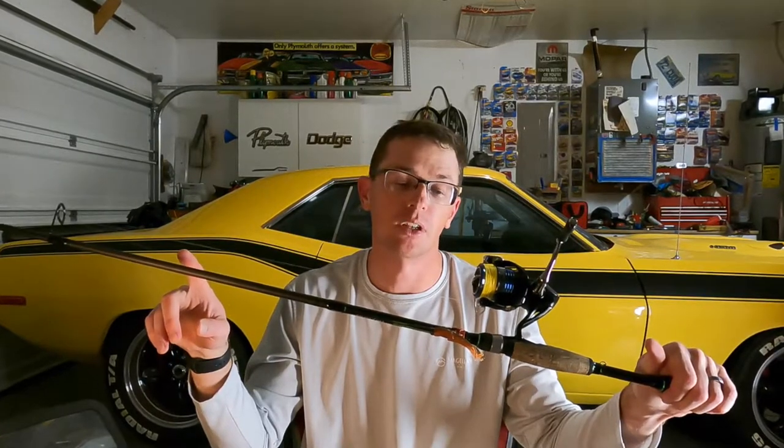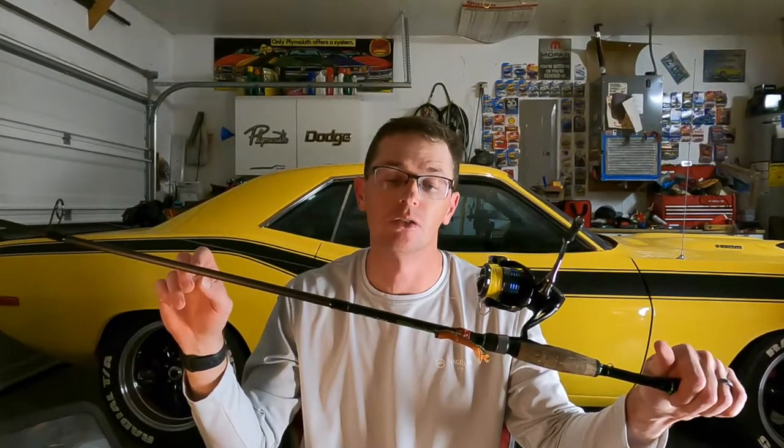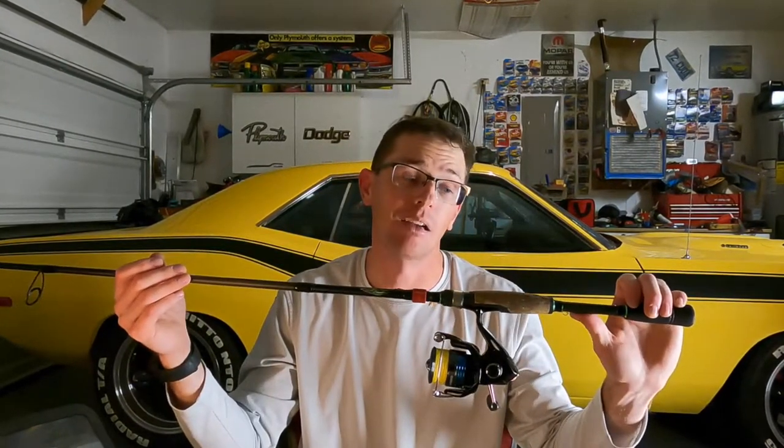For gear, I'm using a Dobbins Fury 702SF rod. This is a 7-foot, medium light, fast action. It's rated for dart heads, drop shot rigs, shaky heads, tubes, gitzits — and I use it for Ned rigs as well.